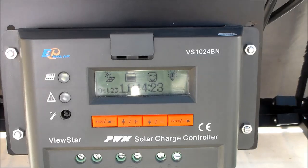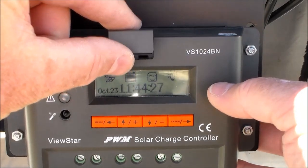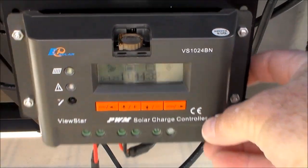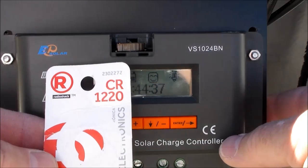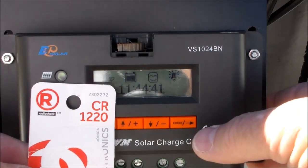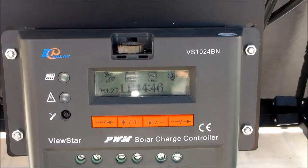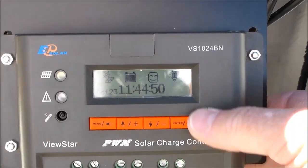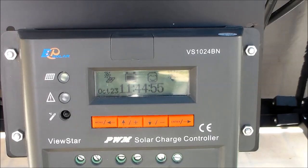The first thing I wanted to show you on this controller is it does come with a backup battery capability. I've put a battery in mine — it's the CR1220, which I got from Radio Shack for only three or four bucks. It's always good to have that battery in there because it keeps everything backed up, including all the data that you enter.